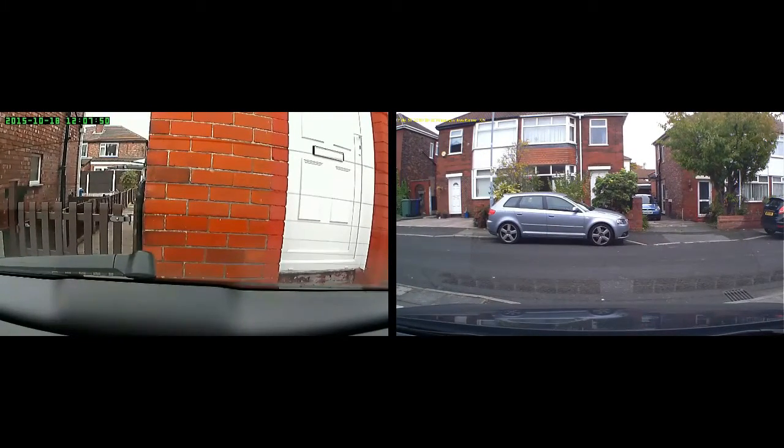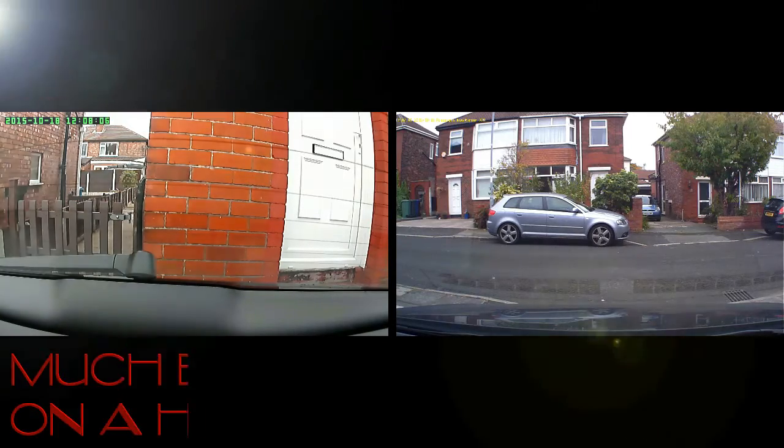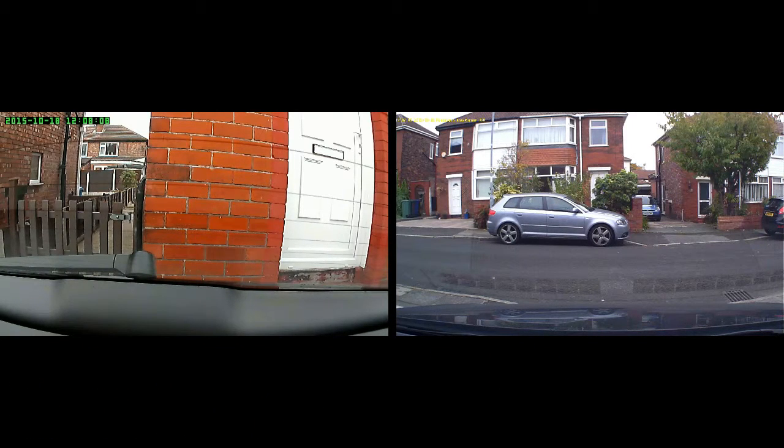I've done this the wrong way around actually. What I need to do is review the actual Prestigio, then obviously you can watch this and see example footage. Hopefully YouTube and the editing software that I'm using won't downscale the quality, which it probably will do to a certain extent, but both cameras record in high definition 1080p, or you can knock them down to 720p for 30 frames per second to have them a little bit smoother.